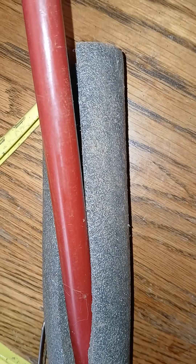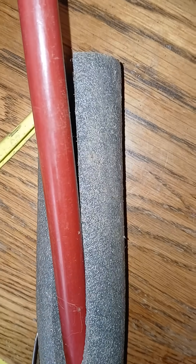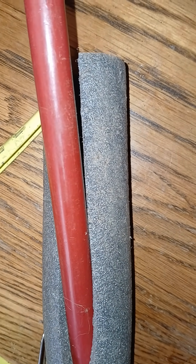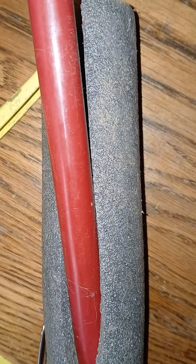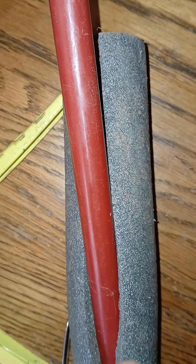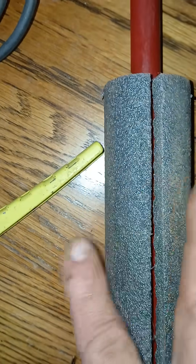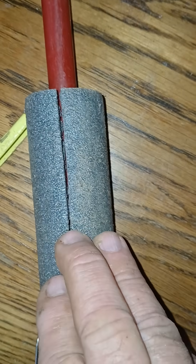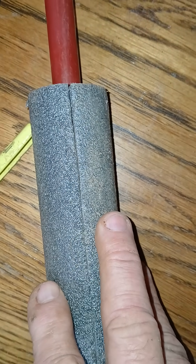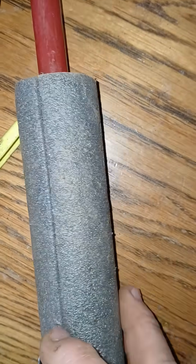Protecting your pipes before the temperature plummets below 32 degrees Fahrenheit. This insulation comes in sizes for half-inch and three-quarter inch pipe. Simply get your pipe and stick it in — it's split on one end, and some have tape with adhesive so you can squeeze it together. It keeps the temperature of your pipe a little bit warmer.